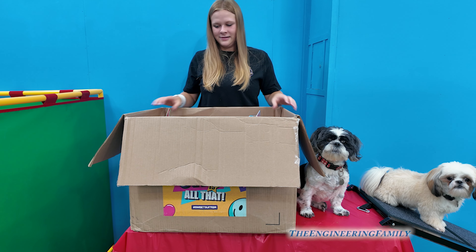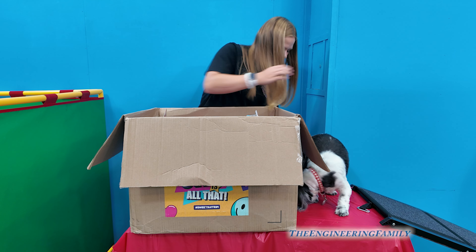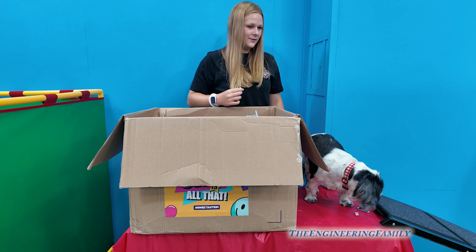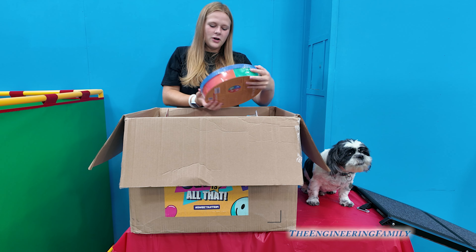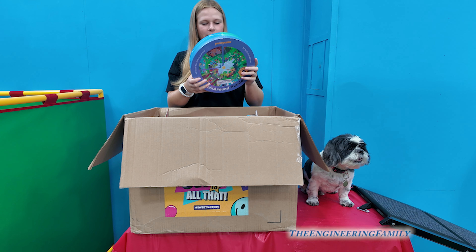Waggles jumped up! We got some treats, so be careful, Wiggles. So what do you have in there now? It's a circle — it's a circle puzzle!